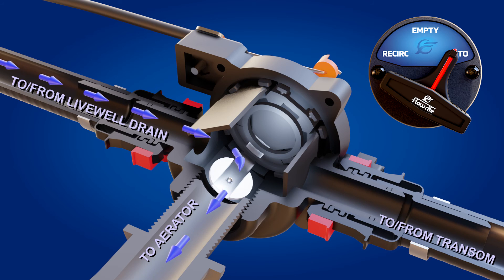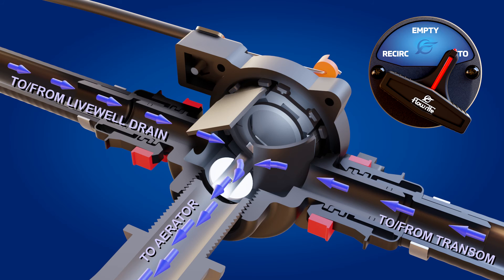Once the boat is brought back off plane, the transom side of the valve opens and fresh outside water begins to flow again.